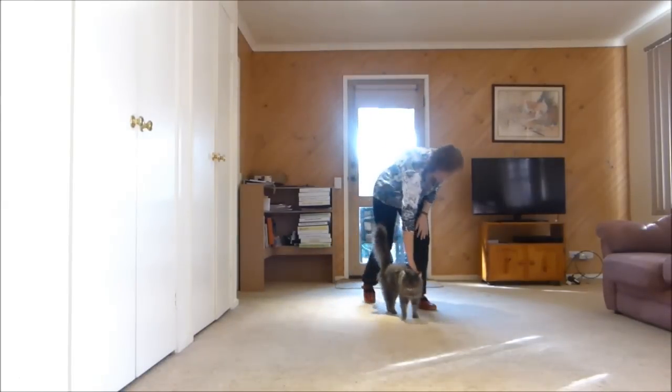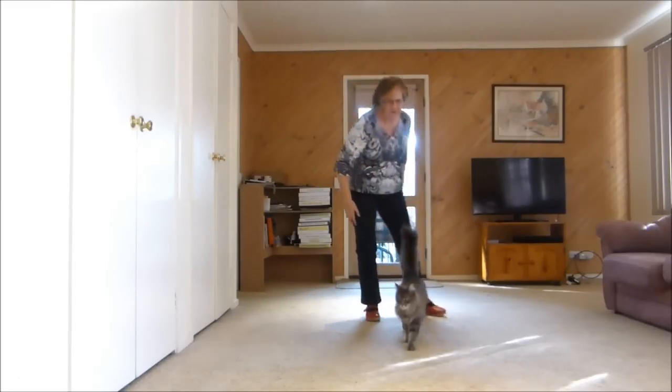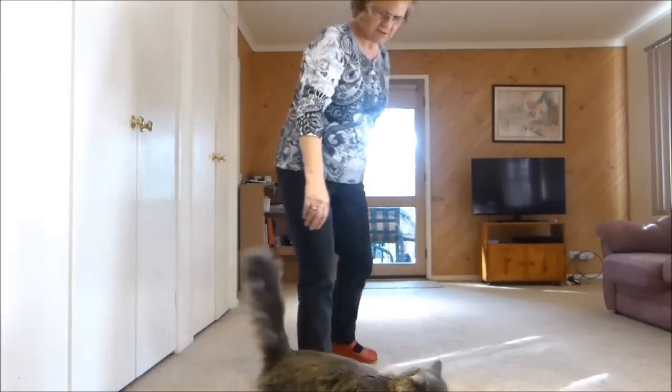Yes, I know. Daddy's in there — go say hello to Daddy. Really? Me. Yeah, meow. Meow.